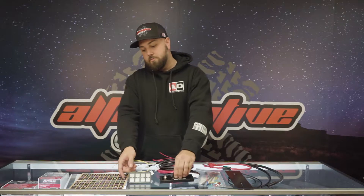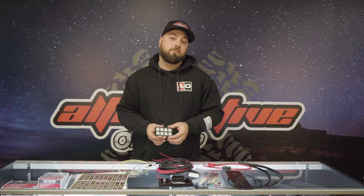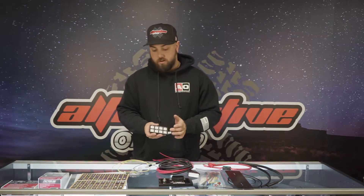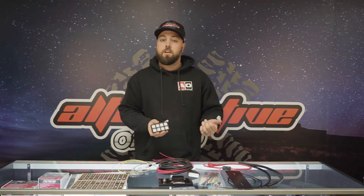There are eight user-programmable switches on this panel right here, and illuminated switches with user-adjustable brightness. You can turn it up all the way you want, or turn it down real low if you have a really low brightness setting on your dash or something like that.